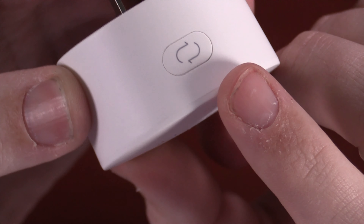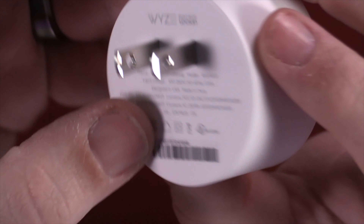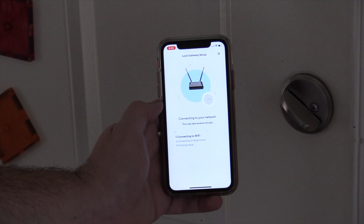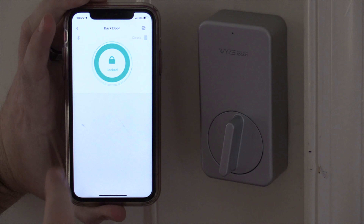The gateway bridges from the lock — using Zigbee and Bluetooth — to your Wi-Fi, so you're able to control the lock even when you're outside of the house. It is only 2.4 GHz Wi-Fi, so if you have a 5 GHz Wi-Fi only network, unfortunately this will not work for you.